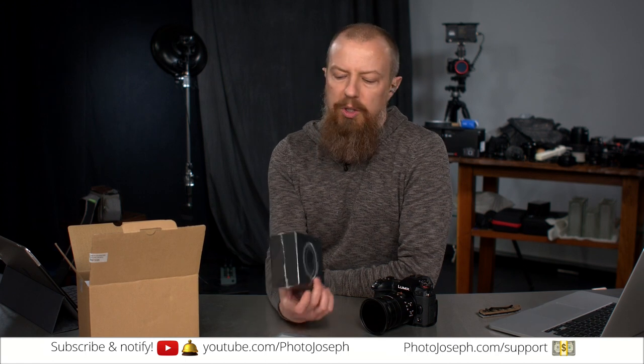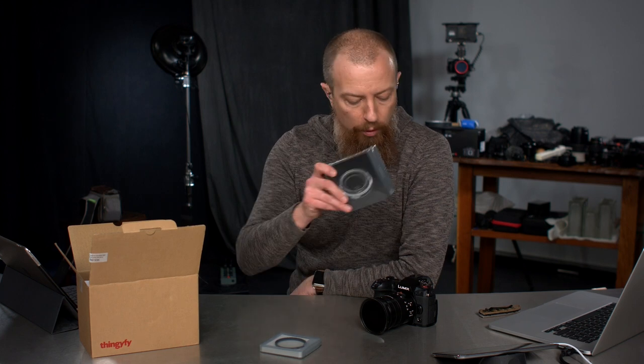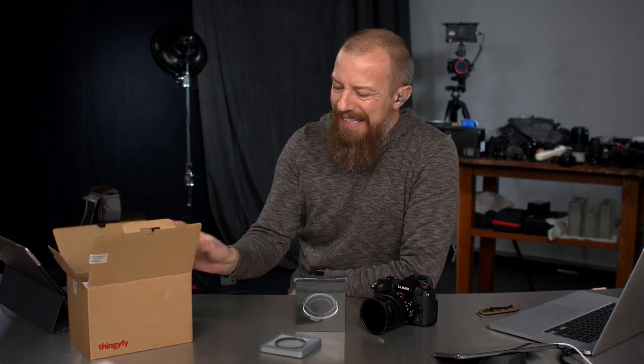This is a pinhole lens for a modern camera. You can get this for just about any lens mount that you need. This one is for my Micro Four Thirds. This is from a company called Thingify.